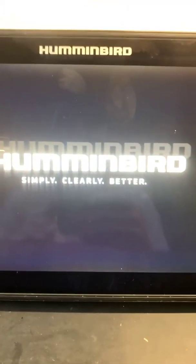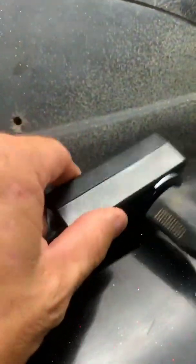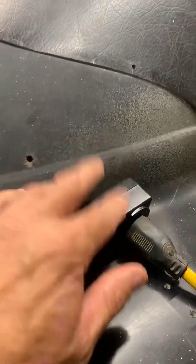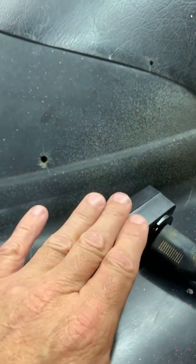Now, if you go on Humminbird's website to order one of these, this is the one you'll see in the picture, but it's not the correct part number. The part number that Humminbird shows on the website is different from what this part number is. Humminbird said it was just a misprint on the picture. This specific one that I have does not show on the website — you have to call Humminbird to order this particular one for your Helix.